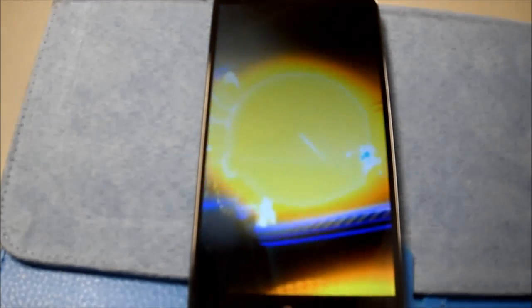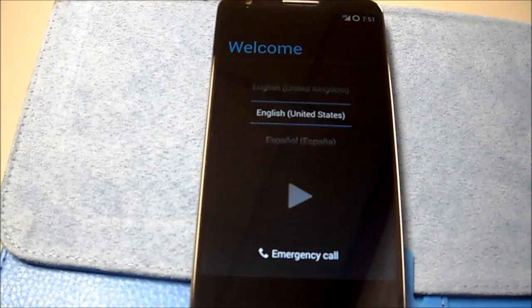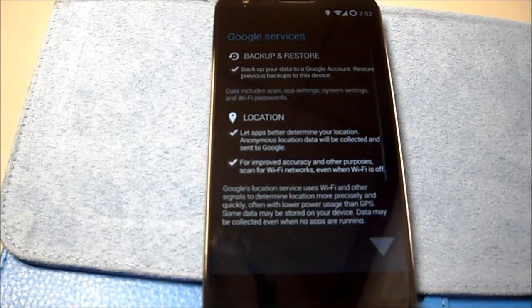I cannot wait to get a real camera. I'm going to pause this while it's going. Alright, so I've given it 10 minutes. I'm going to go through here — okay, here it goes.